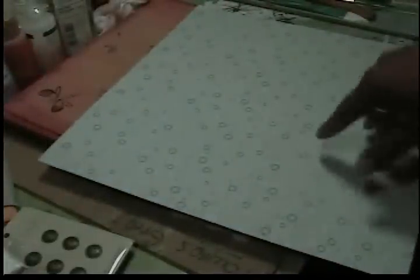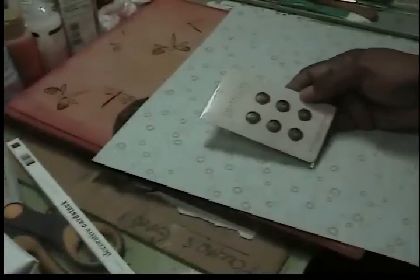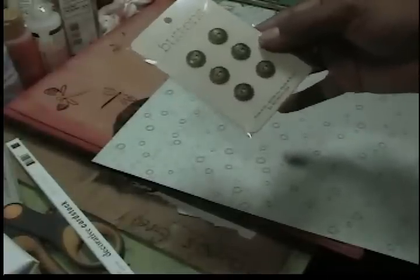It has two sides: one is a harlequin pattern, which would actually be great for men and boys, and the flip side is just swirls and dots, and I think that will go along better with my cover. I also have buttons that I'm going to put on her dress — these buttons are by Stella and Rose, made by My Mind's Eye, style number 33.